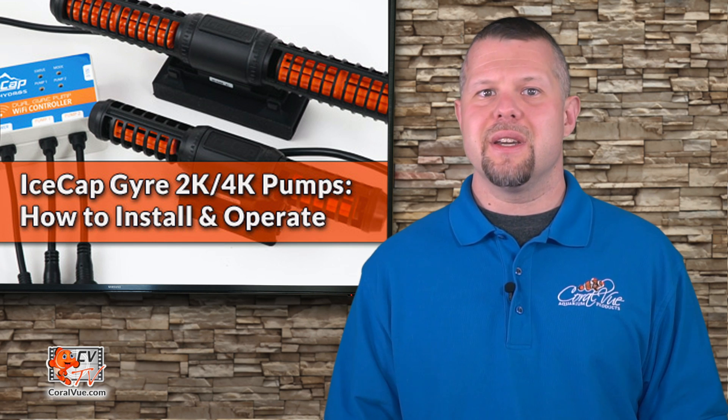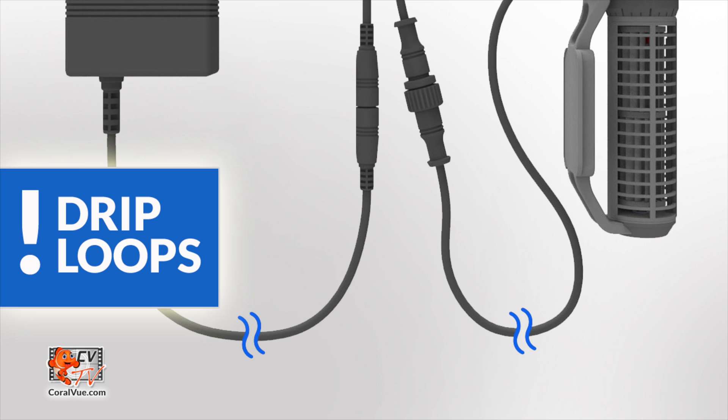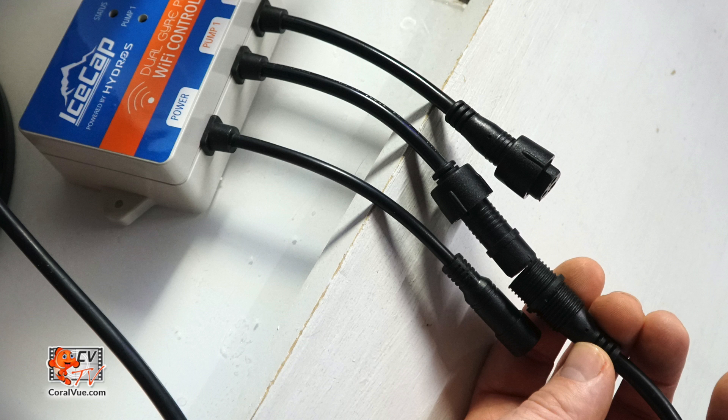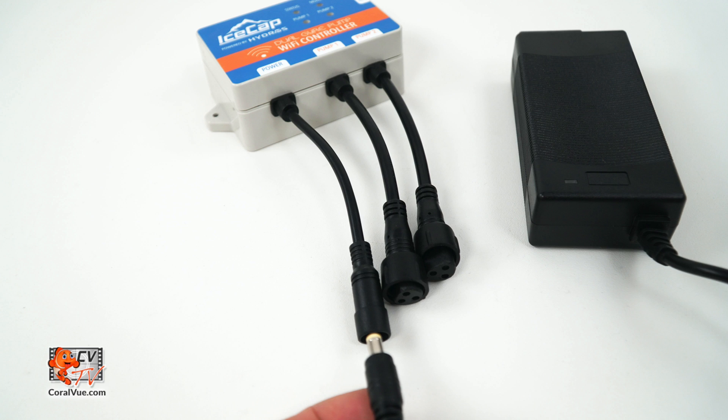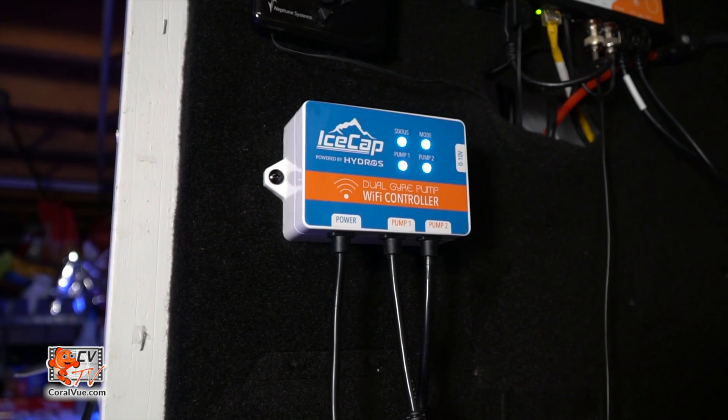Once installed, it is time to mount the controller. Choose a location that is away from heat, excessive humidity, and never mount the controller over open water. Please be sure that all the cables reach the pump and that the cable connections have proper drip loops to prevent any components from getting wet. Connect the cable from the controller to the Gyro and then the power supply to the controller. Finally, connect to the power outlet and run the pump for the first time.